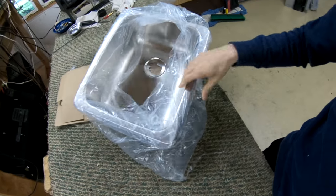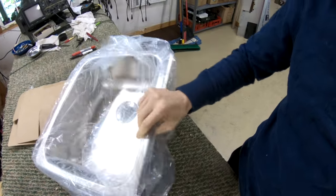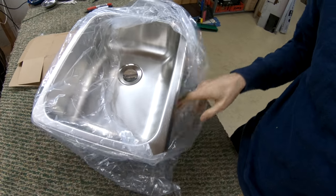So it's been a long time since we did anything with the van, and the reason is because I've been waiting on this piece of crap to come in the mail. This is a sink, obviously. So we're gonna put the sink in today. Hopefully that will be the last thing to do to the van.